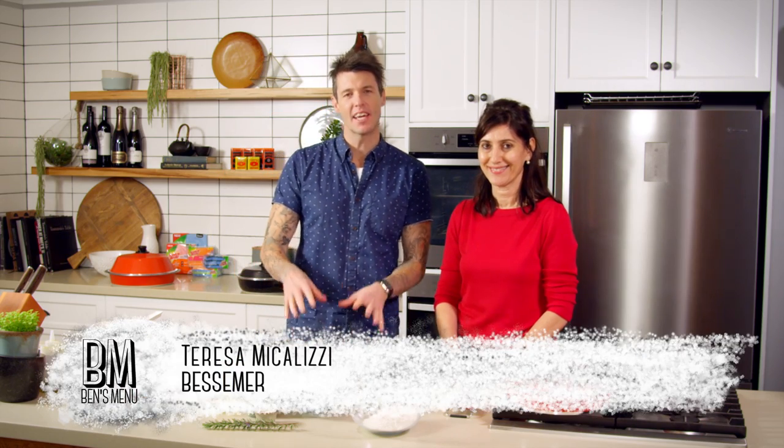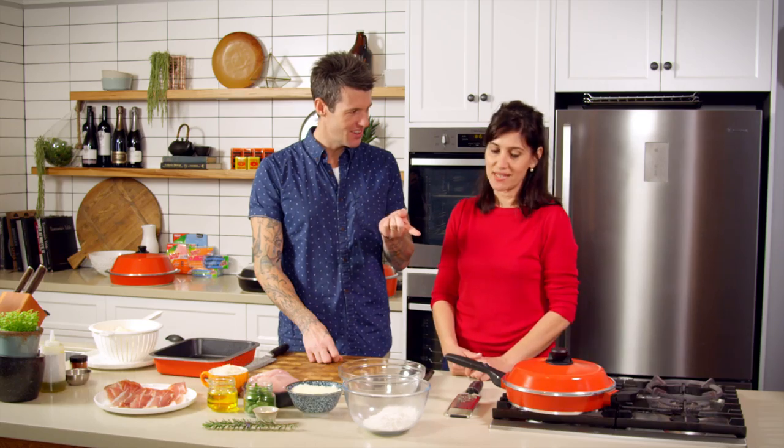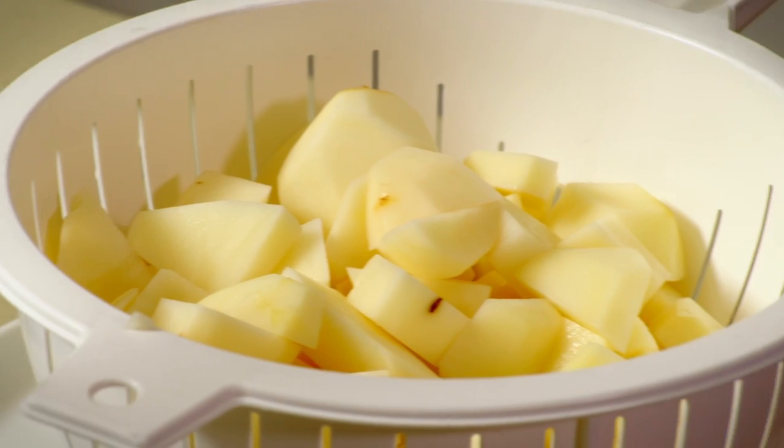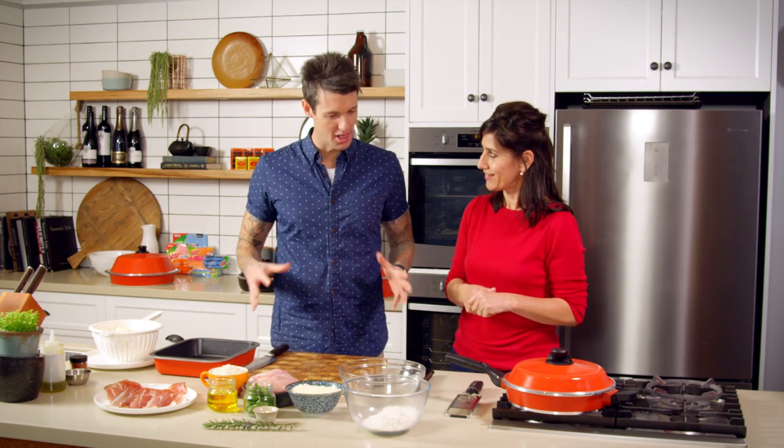Joining us in the Ben's Menu kitchen again today is one of our friends from Bessemer. We have Theresa. Are we pan roasting? Yes, we're doing roast potatoes on top of the stove with some rosemary and garlic. And we're also going to be making some chicken involtini today. I'm a pan roasting person. I love pan roasting.